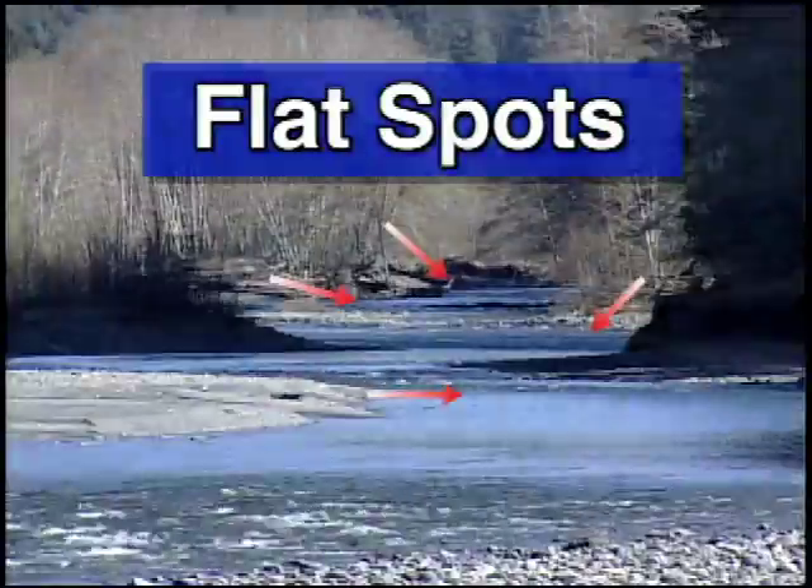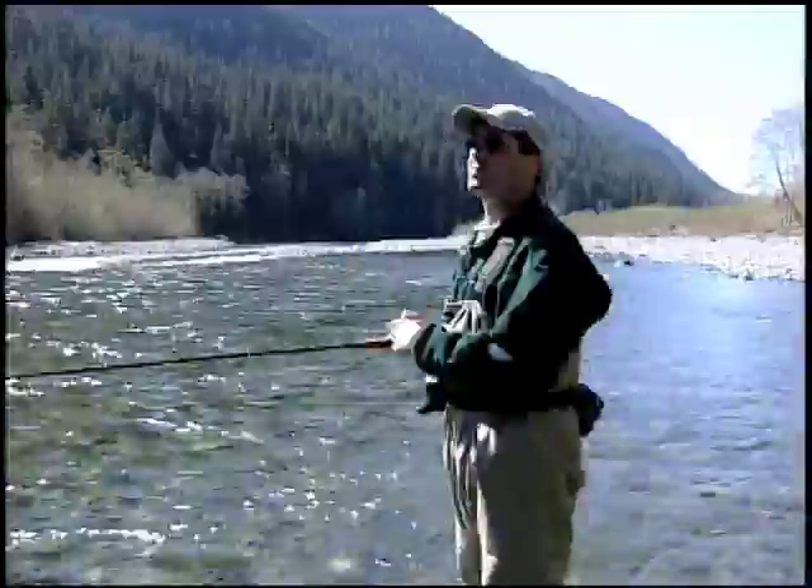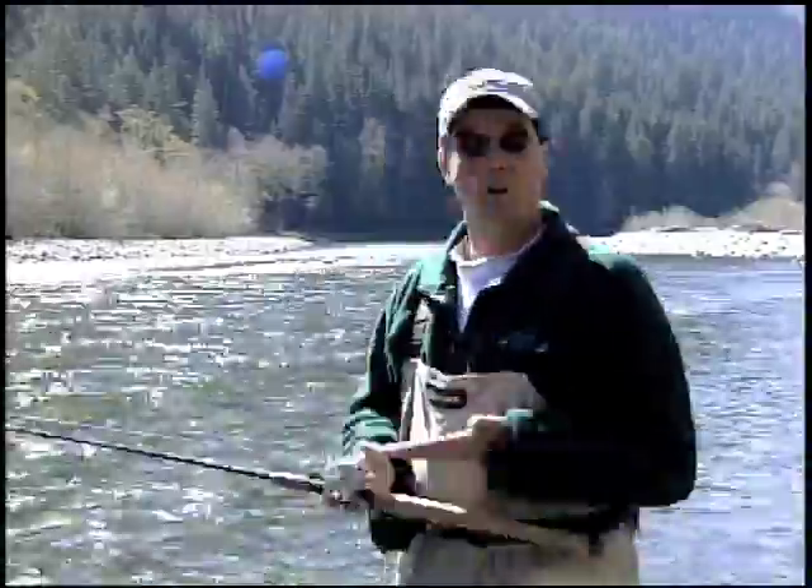Look at the water down there. We're going to talk about rods, reels, terminal gear, baits, lines — all the important things. But those don't mean anything if you don't know where to find the fish in the stream.